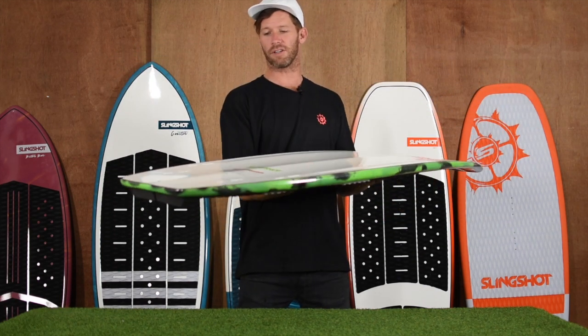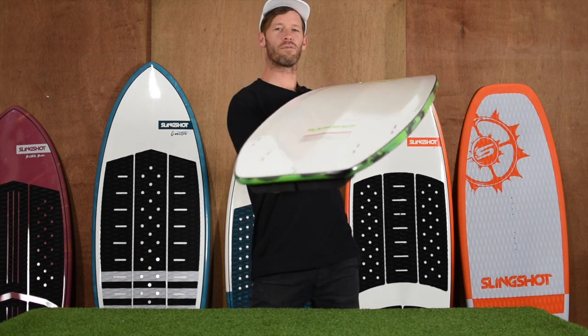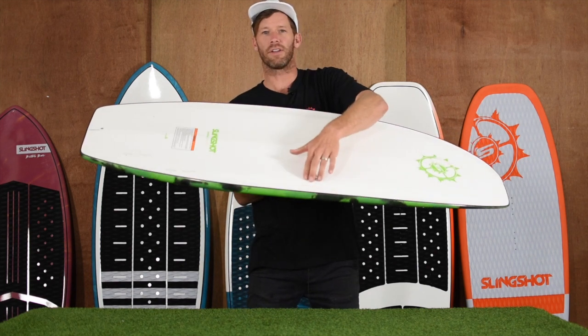On the bottom we've got some features here. We've got the center spine and an elliptical concave, which helps it roll from toe to heel edge nicely. We've also got a cupped rail on the toe and heel rail.